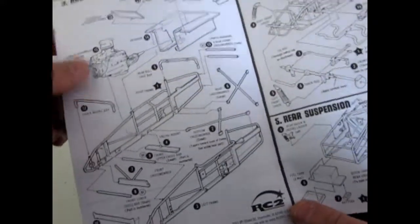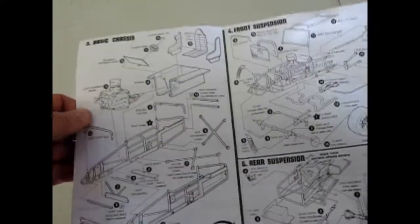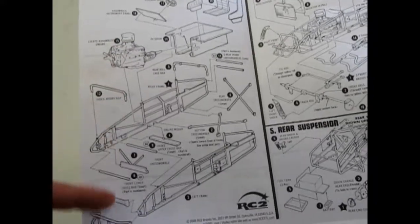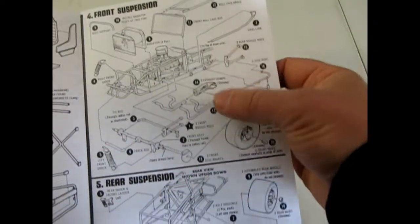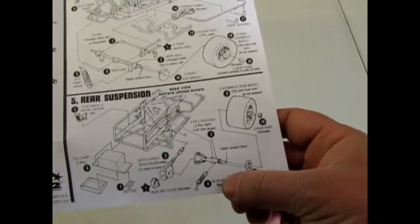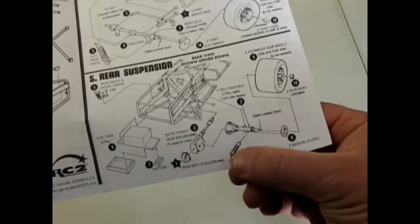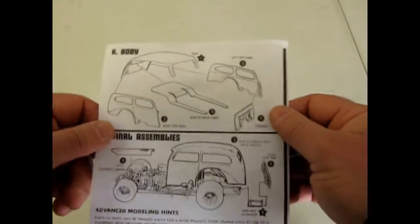This kit is newer because it's RC2, but every now and again model companies like to reissue stuff. Here is an exploded view of the frame, which is really neat, and of course there's our engine and everything going in. The rear suspension has a six-piece rear axle or even more.